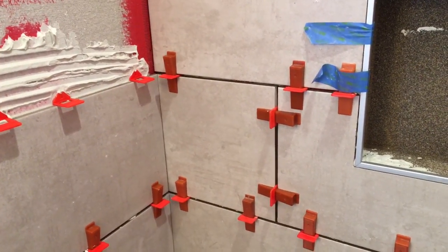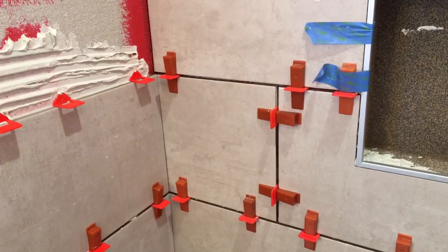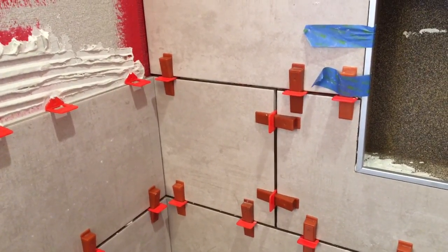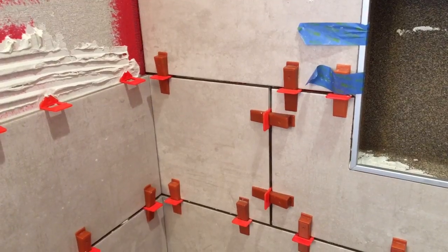Pretty cool design. You can order the spacers at your local tile store — most of them carry them now — or Amazon, eBay, whatnot.